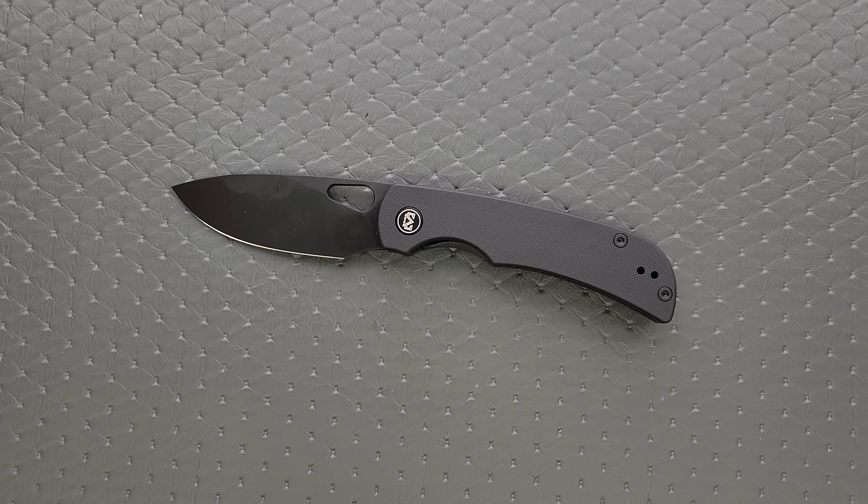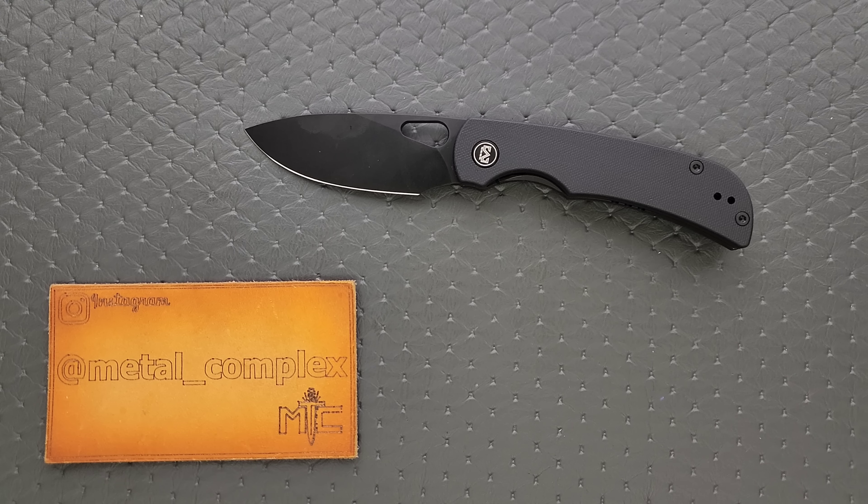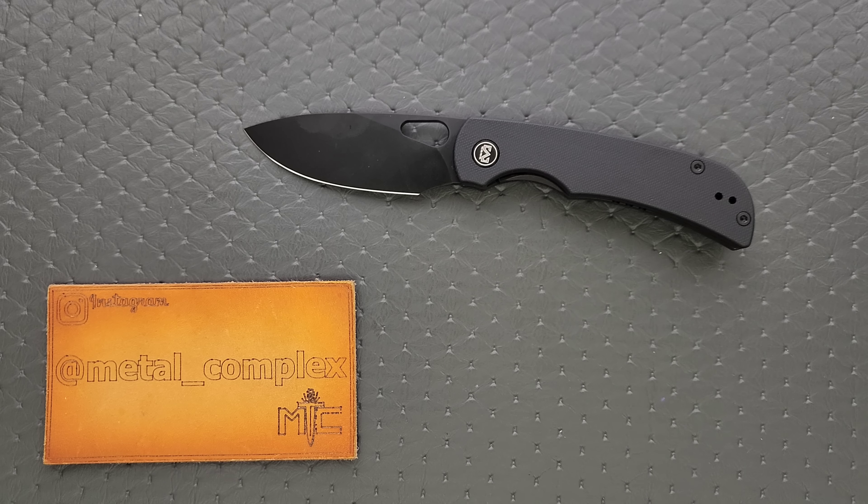14C28N is one of the best steel compositions you can get under $100, so the fact that this knife is half of that is amazing. It is very well balanced with good edge retention, good toughness, easy to sharpen up, and it is stainless — which is only furthered by the fact that it has a PVD coating on it. Very, very good stuff from MyGuron. This is extremely recommendable. It will be linked down in the description. Please follow me on Instagram at metal underscore complex. If you enjoyed this video, leave a like and check out my other content. Thanks again for watching everybody, and have a great day.